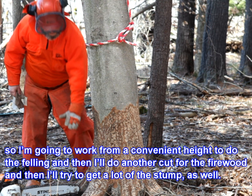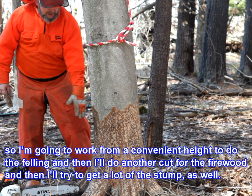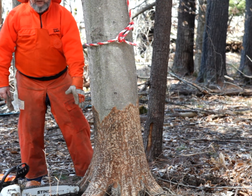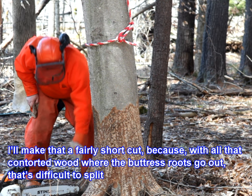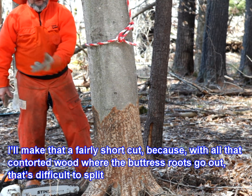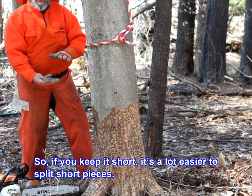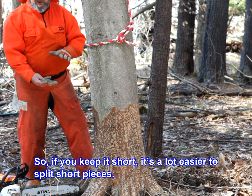I'll do another cut for the firewood, and then I'll try to get a lot of the stump as well. But I'll make that a fairly short cut, because with all that contorted wood where the buttress roots go out, that's difficult to split. If you keep it short, it's a lot easier to split short pieces.